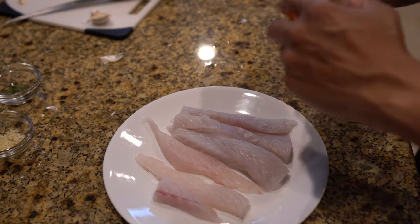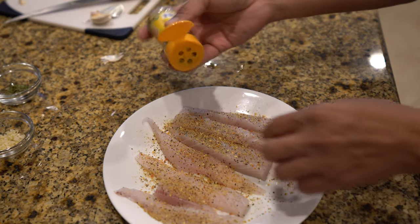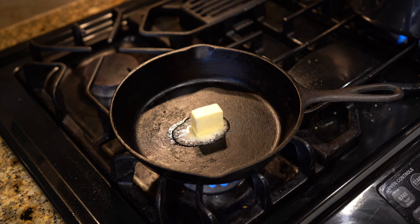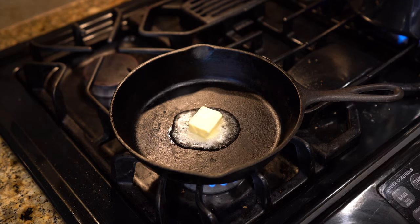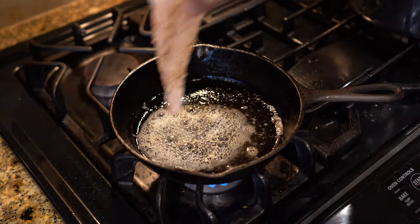Now we can take and put some lemon pepper — I'm just using simple Mrs. Dash. You can put a little bit or a lot, just depends on your taste buds. We're going to add about a tablespoon of butter to our cast iron skillet and melt that down, then we'll immediately start cooking. The pasta timer's done, so we'll turn our pasta off. Now we add our redfish to the pan.